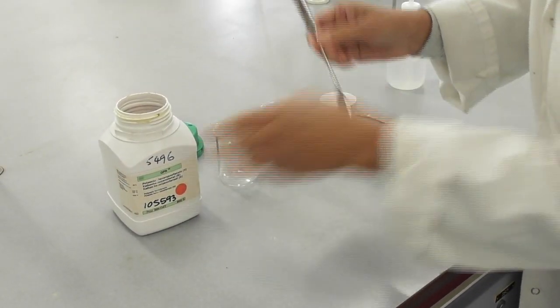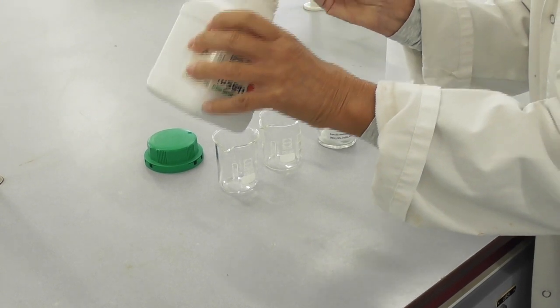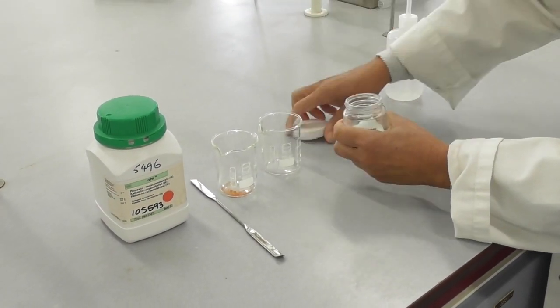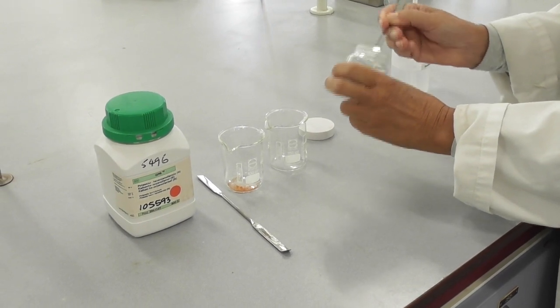I add a very small amount of the iron 3 compound ferricyanide into a small beaker. Into a second beaker I add a small amount of iron 2 sulfate.